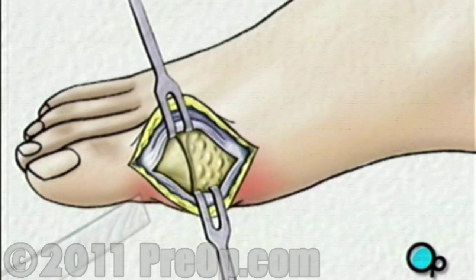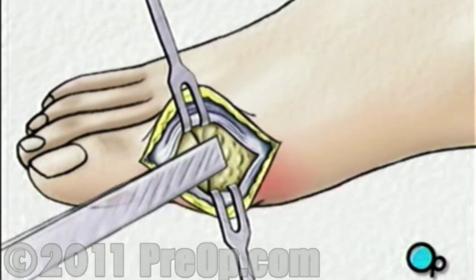Your doctor will then cut or file away the bony and fibrous outgrowth of the joint.